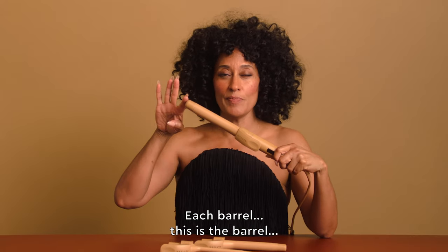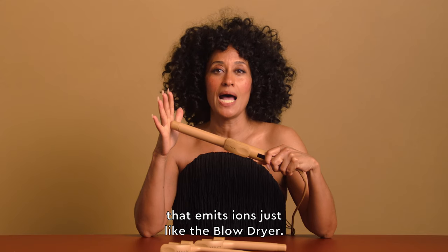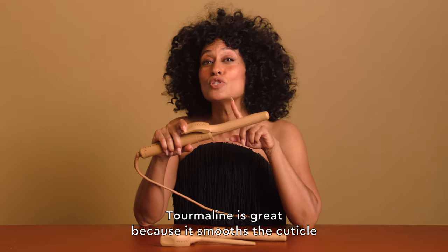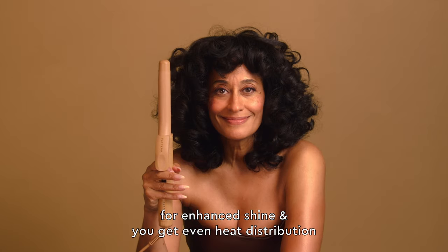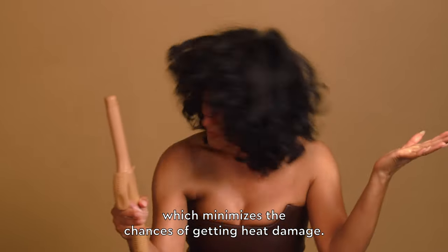Each barrel is crafted from tourmaline ceramic material that emits ions, just like the blow dryer. Tourmaline is great because it smooths the cuticle for enhanced shine, and you get even heat distribution, which minimizes the chances of getting heat damage.